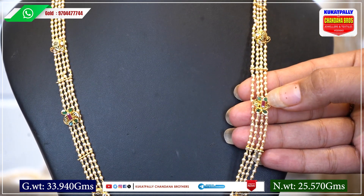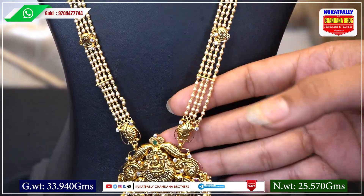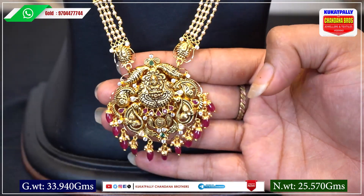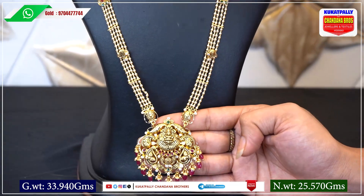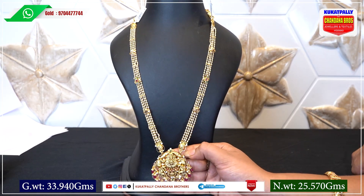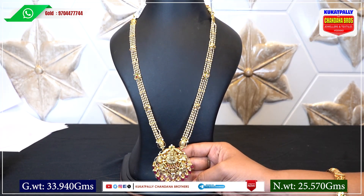If you want to try emeralds and rubies, it has a flat design. The pendant is available in a small ball design as well. The pendant design options are a little different from each other, offering variety in rubies and overall pendant styling.